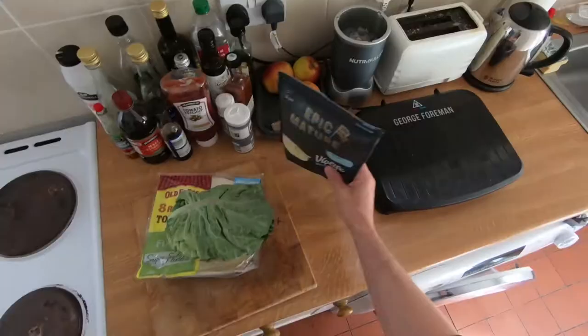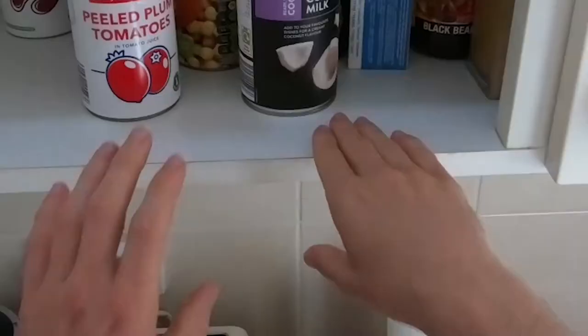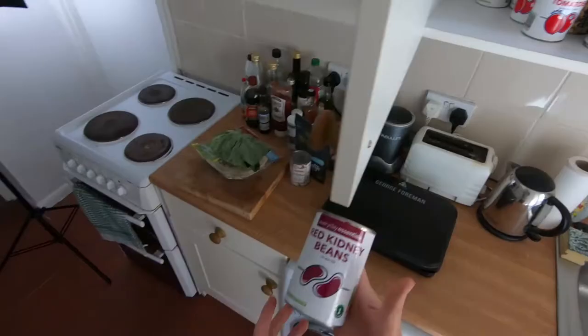Need some cheese, of course. And we're also gonna grab some mushrooms and some kidney beans. Let's start chopping this bad boy up.